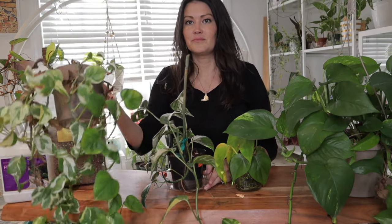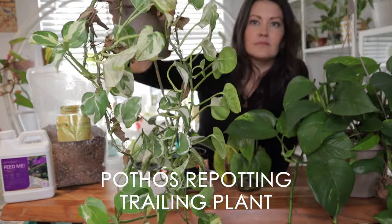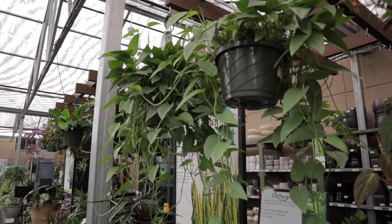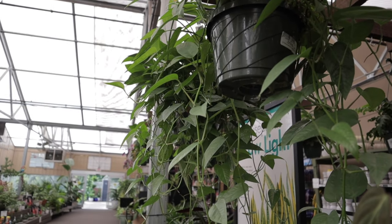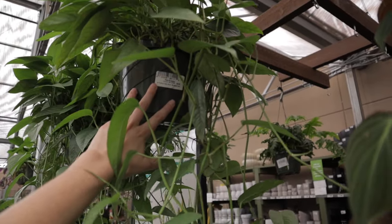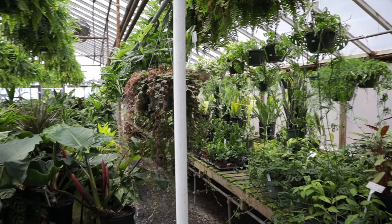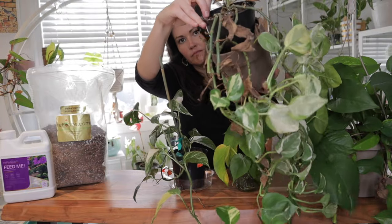Next up, we're going to repot a trailing or vining pothos. Trailing pothos vines add a touch of elegance and natural beauty to any indoor space. The lush foliage and gracefully draping vines create a visually pleasing and calming atmosphere. I love that they're living decor elements — whether hanging in a macrame hanger or cascading down shelves, they bring life and vibrancy to otherwise empty spaces. Now they can become quite leggy if left unchecked, so repotting helps restore their lushness.